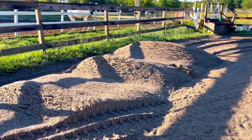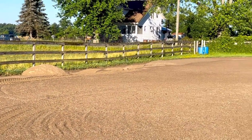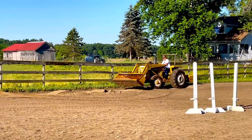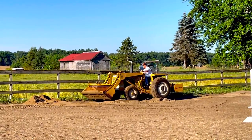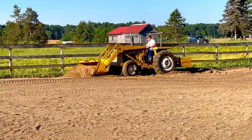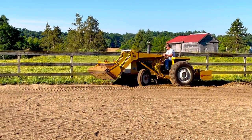One of our projects for the day is adding sand to our outdoor arena. As you can imagine, the perimeter of the arena wears down over time — we did the footing about four years ago and we've added some sand since then. We added some more piles and my dad is scraping it with the box scraper and the tractor to level it out, and then I'll come in with the drag later on the four-wheeler and smooth it out.